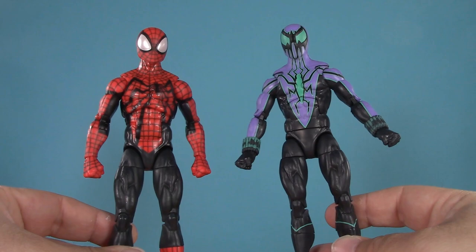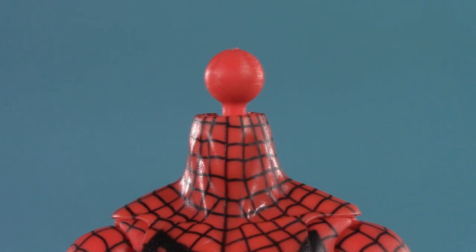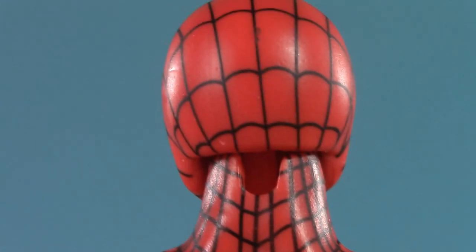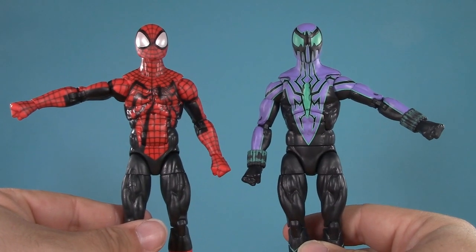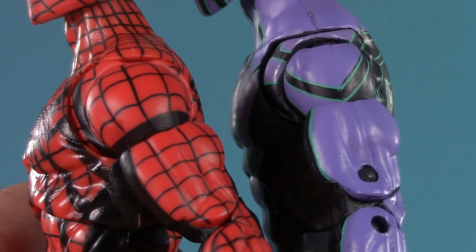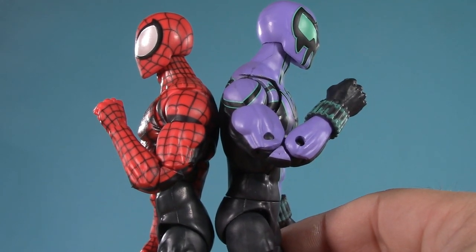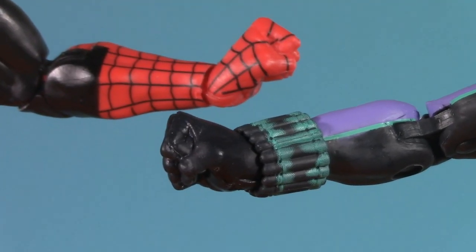Moving on to poseability, and that's probably the biggest deviation between these two. Ben's head is in a dumbbell joint while Chasm is in a ball joint and disc hinge. They can look up about equally, with Chasm having the edge looking down because Ben has a notch in the back of his neck but not the front. Both have swivel-hinged shoulders, with Ben able to reach up higher. Both figures have butterfly joints, but Chasm has a slightly deeper bend. Both Bens have bicep swivel and double-jointed elbows, with Ben having a slightly deeper bend — and he's also pinless. Both figures have swivel-hinged wrists.